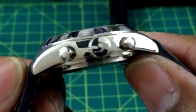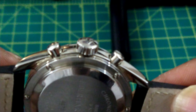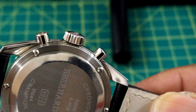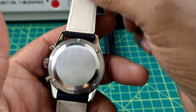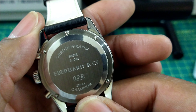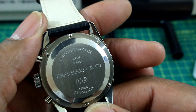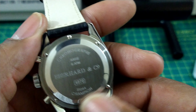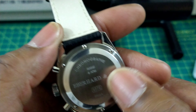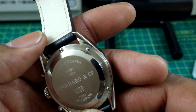This watch is also equipped with a screw-down crown signed with the Eberhard E, and pump-style pushers that are recessed. It rocks the venerable Valjoux 7750 movement. The caseback is plain and sealed — no nonsense, all business — with the Eberhard and Company Champion model number and five atmospheres of water resistance.